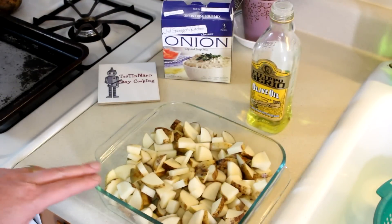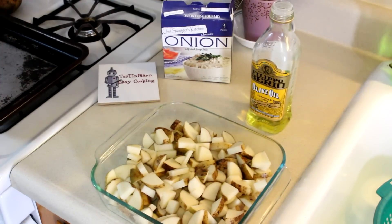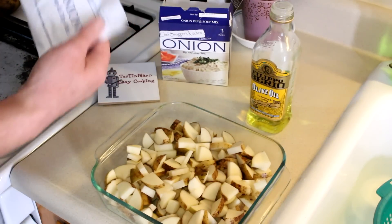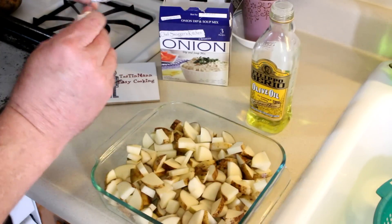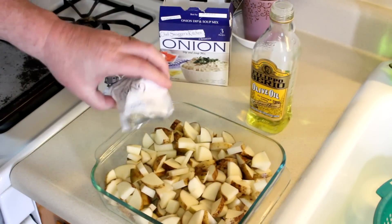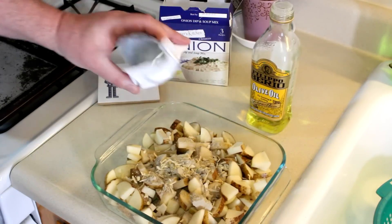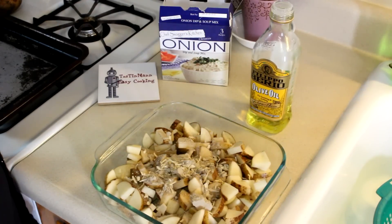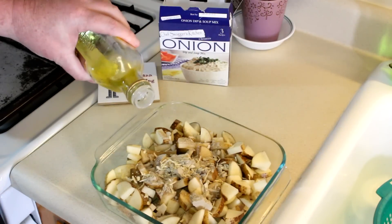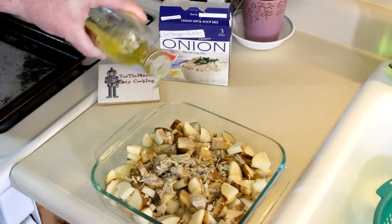I'm going to use an 8x8 glass baking dish for this. You could use a toaster oven tray as well, but mine's starting to get kind of ratty looking, so I just use this dish instead. Now all you do is dump a package of this onion soup mix in there, just kind of sprinkle it around, and it says one-third cup of olive oil. That seems like a lot of oil though, so I'm just going to kind of eyeball this. If you don't have olive oil, you could probably use any kind of cooking oil.